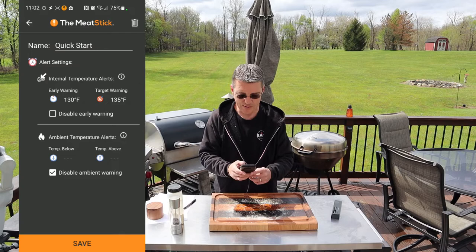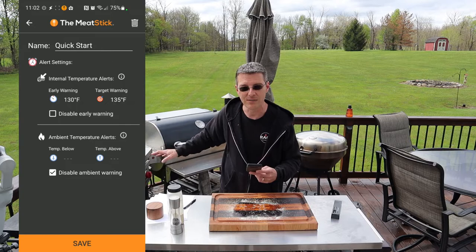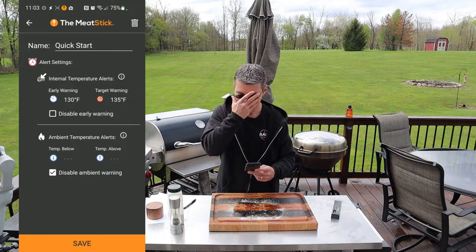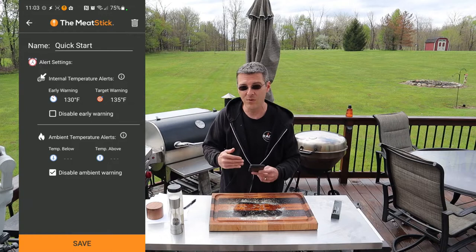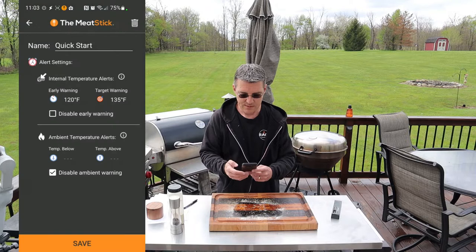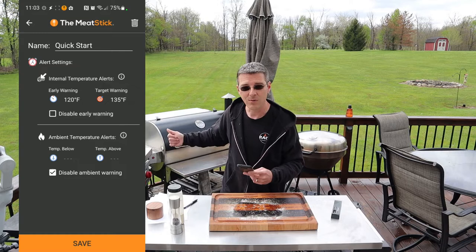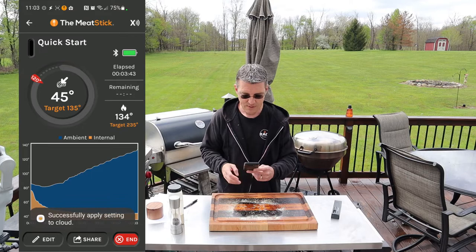If we tap the edit button, you can see our alert settings. Early warning is set to 130, so it accounts for carryover cooking — at 130 degrees I'll get a notification telling me it's time to pull it. Since we're reverse searing, we want to pull it way before that 130 so we can get it on the grill and give it a nice sear. We're going to change our early warning to 120 degrees. When I hit 120, even though my target is still 135, it'll send me an alert. We'll pull it off and sear it on the grill.